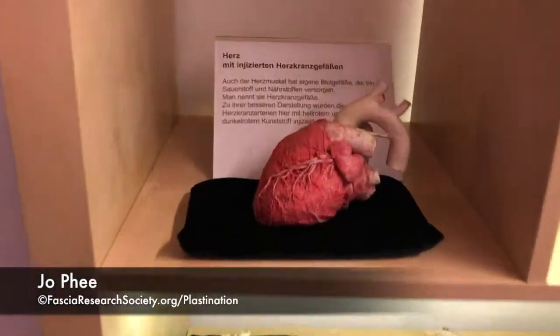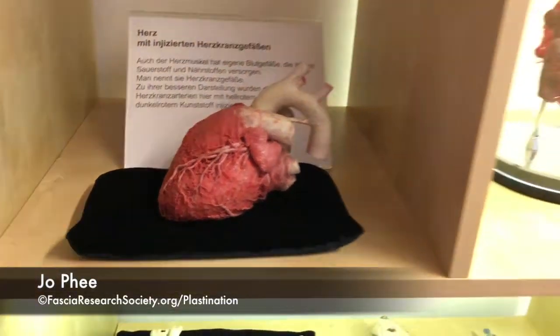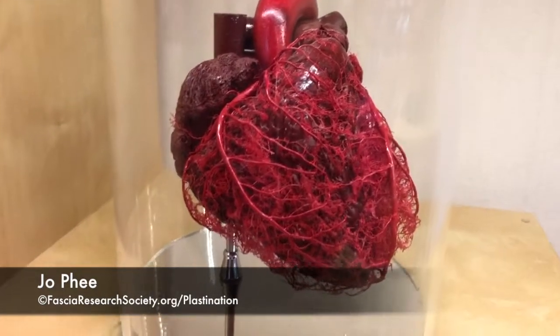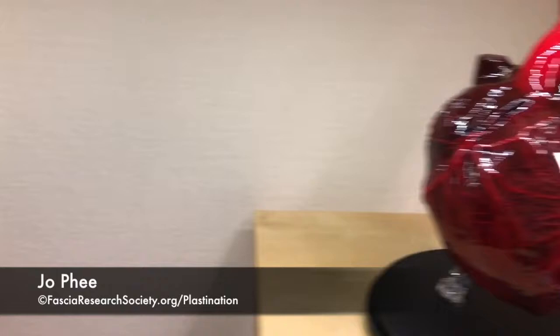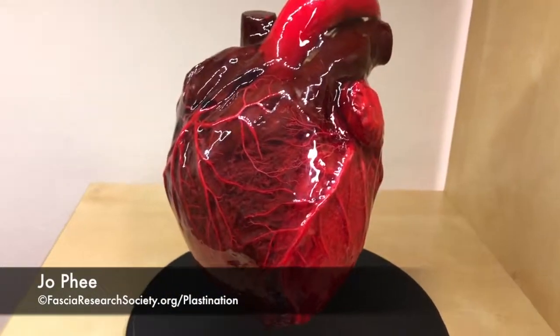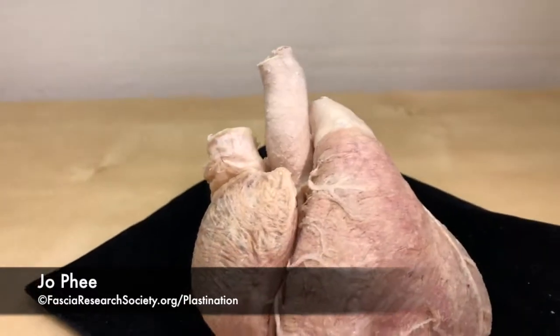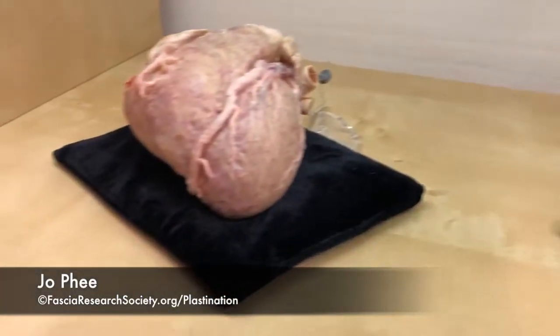Have a look at this beautiful piece of heart — how beautifully dissected this is. Here's another beautiful heart looking at the entire arterial system, and yet another beautiful heart, and even more up here on this upper shelf. What's really missing in all these specimens is the fascia covering of the heart.